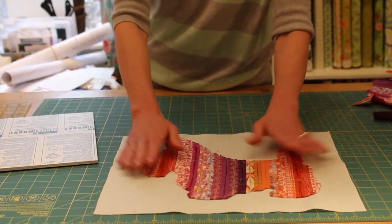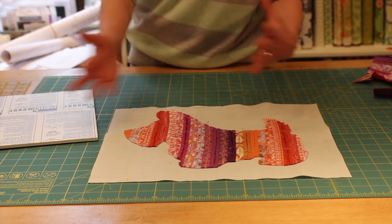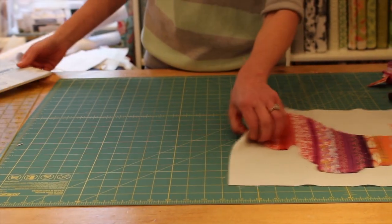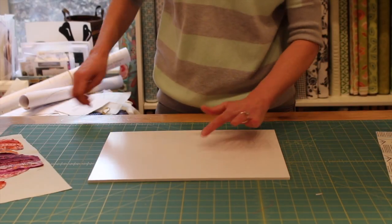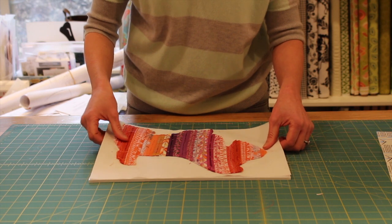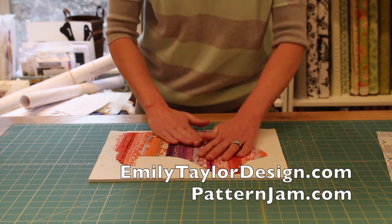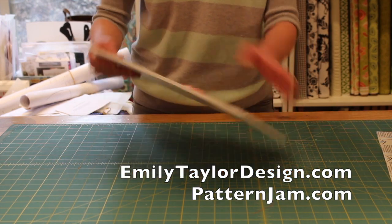Now we're going to trim down the background fabric. My recommendation is to always leave the background fabric an inch or two larger than your mounting board or the pillow you want to make. Our mounting board is 11 by 14 — just a self-adhesive mounting board. I'm going to cut this down to 11 by 14, then peel off the mounting adhesive backer, take my trimmed Scotty Dog, and gently lay it, center it on the board, and start from the center working out to the edges. Now our project is complete and ready to frame.